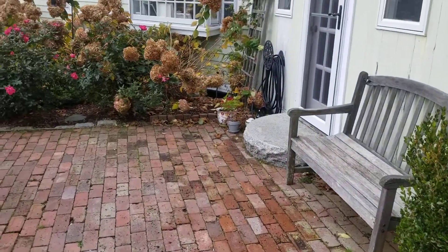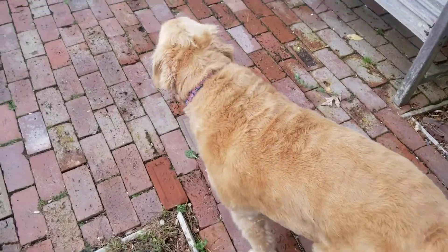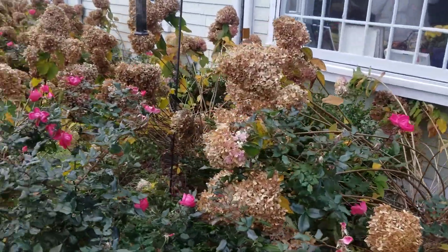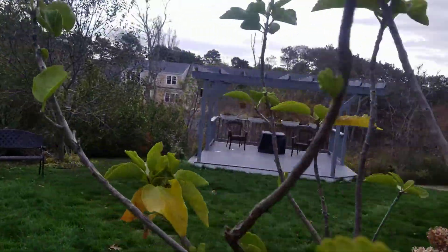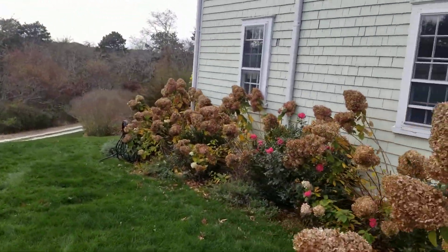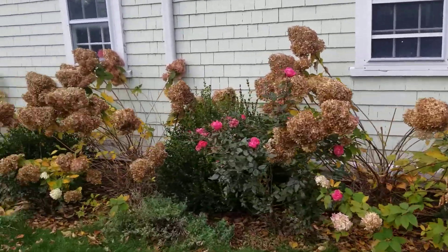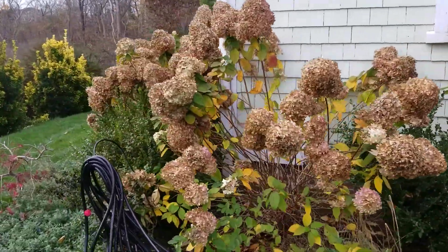So this is the garden here. We're gonna clean this all down, take this all off, and fit it together for the winter. This is the fall, so in the fall we tend to clean these things up.